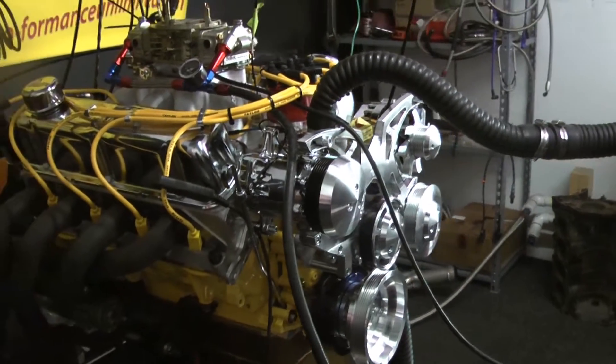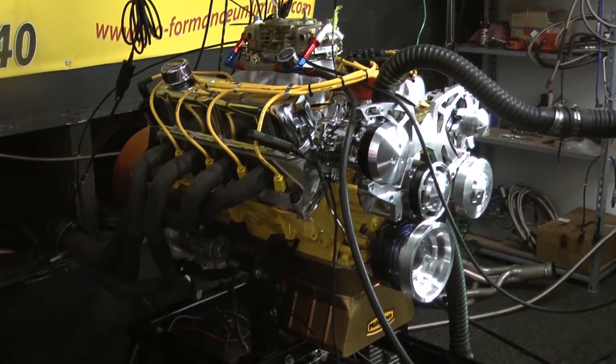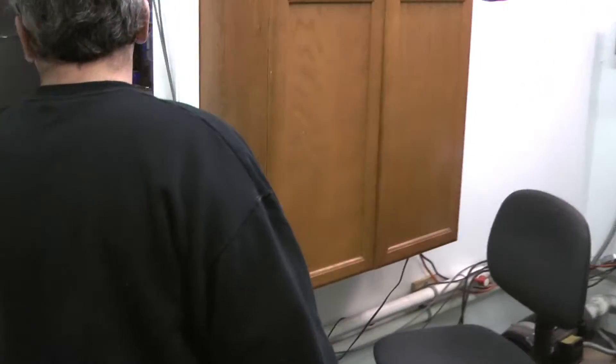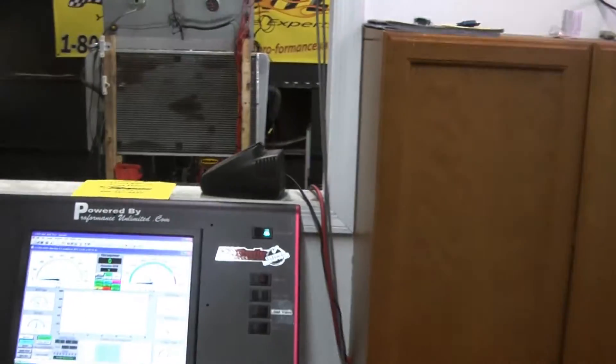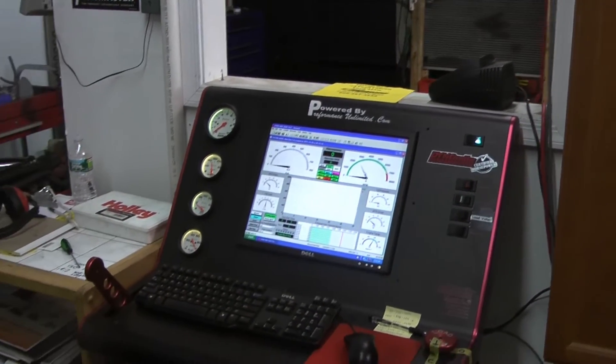We just got done breaking it in and dialing it up, and we're going to do a demonstration on our dyno. This engine features 525 horsepower. We told Jason we would mess with the cam and see if we can give him a little more horsepower — our Australian boys usually like a little more.